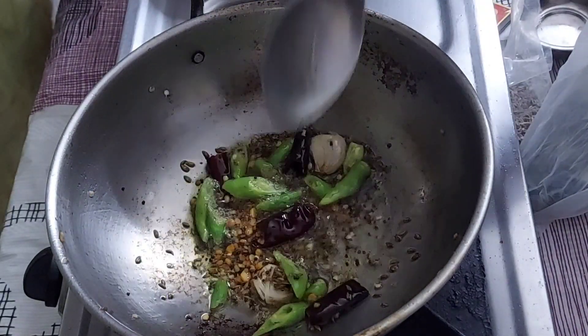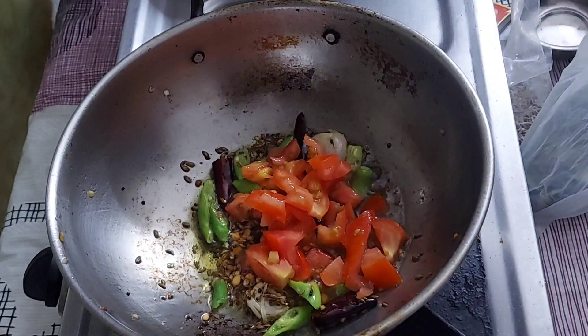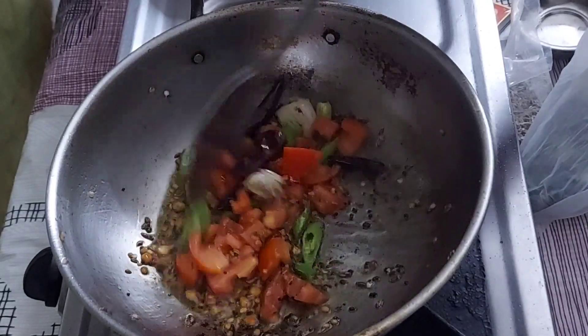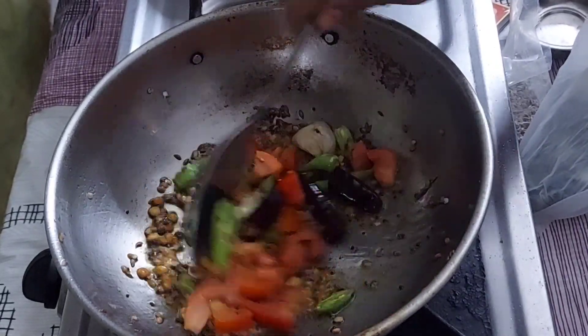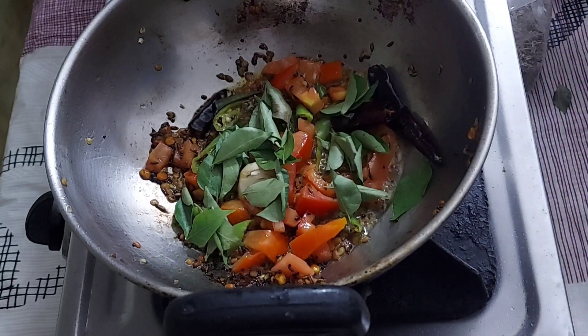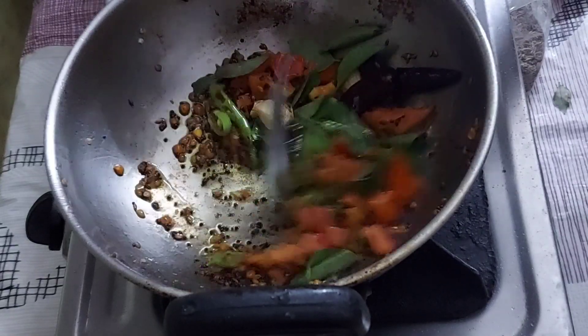Then the carrots are cut, and we'll cut the tomatoes and cut the tomatoes into the middle. The tomatoes are cut with the tomatoes.